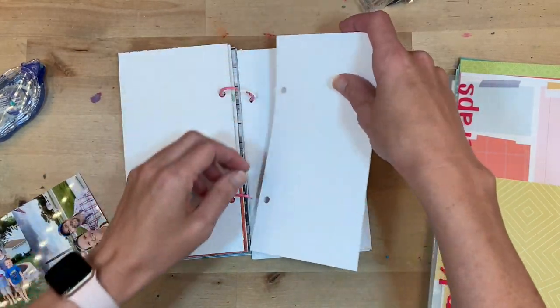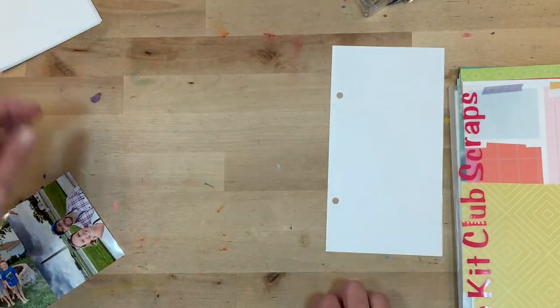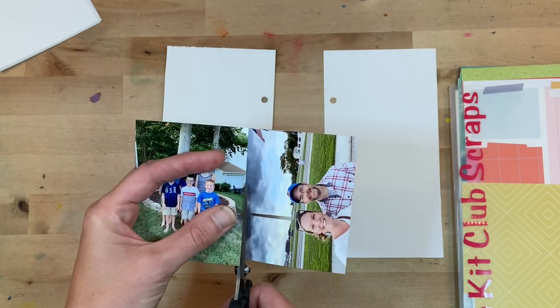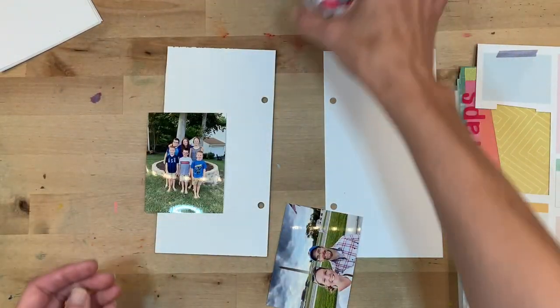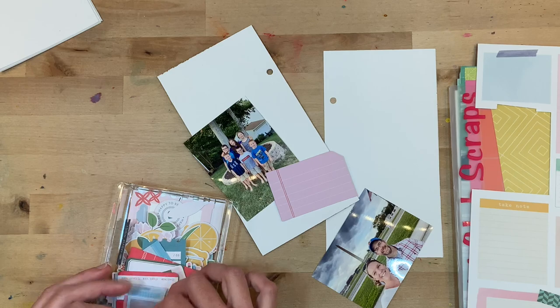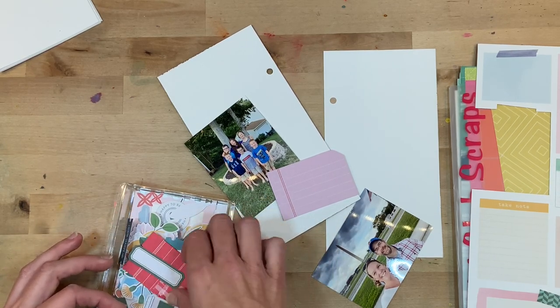One thing I love about my deconstructed traveler's notebook is that you have the convenience of the size of a traveler's notebook without the stress of having to work within a bulky one. As you start to work in those they can tend to come apart and be difficult to work in. I like being able to take the pages out, work on a flat surface, and then put them back in.